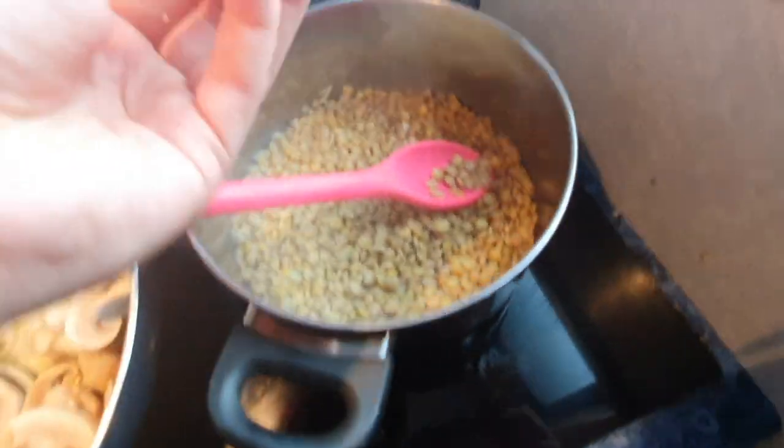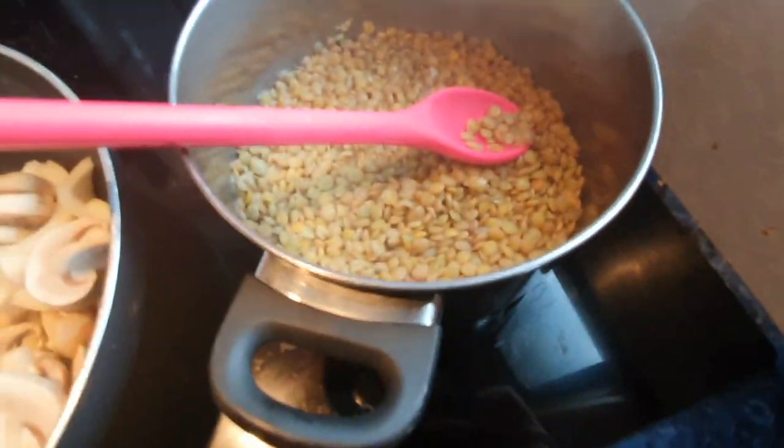Now we've got to check on the lentils. As you can see, I picked up one lentil and it's split in three bits. So that means they're all done now.